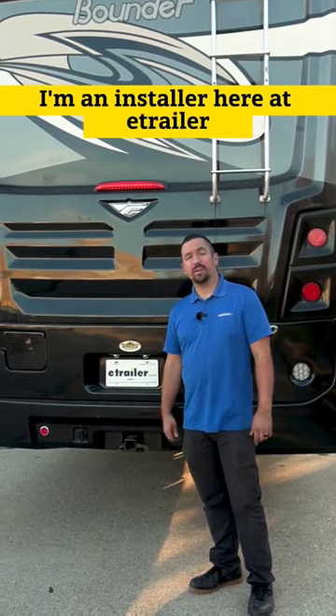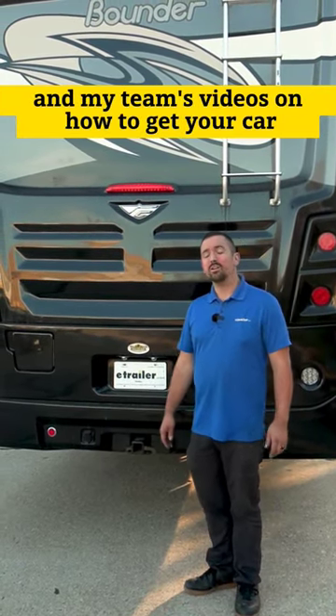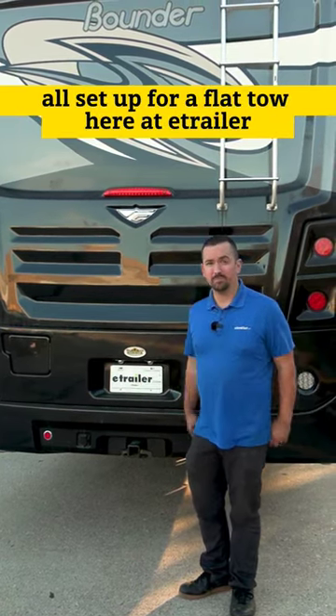My name's Brad. I'm an installer here at eTrailer, and you can check out mine and my team's videos on how to get your car all set up for a flat tow here at eTrailer.